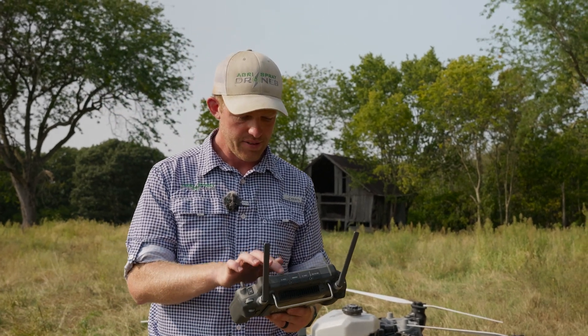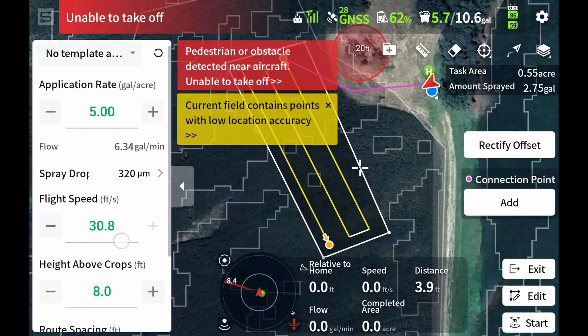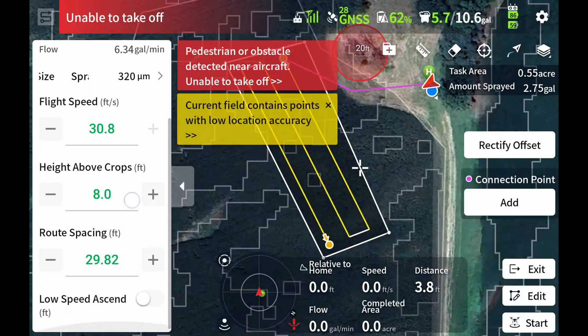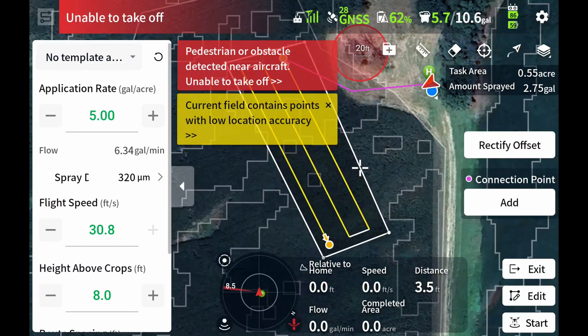I've got my field set up — just a real simple back and forth pass. We are going to be doing a five gallon per acre rate, 320 micron size, flight speed of 30 feet per second, and a route spacing of 30 feet. And there you can see our flow rate is maxing out at 6.34 gallons per minute.